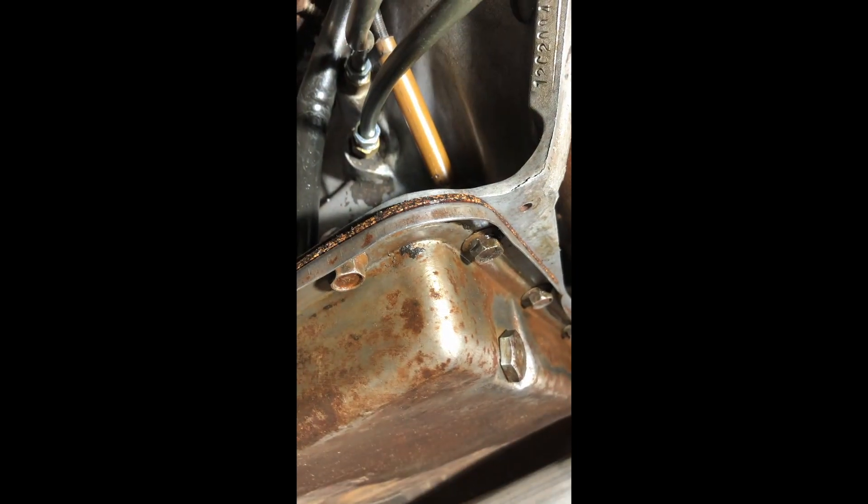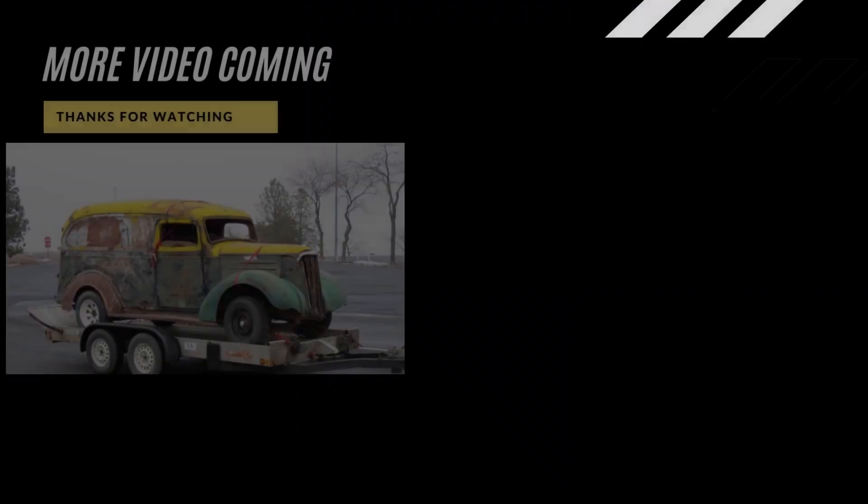It's dry down here but wet up here — so that's definitely leaking from the kickdown linkage. You can see it right there. I've got a good new O-ring to put on that puppy. Irritating — it's always something.